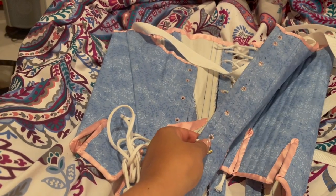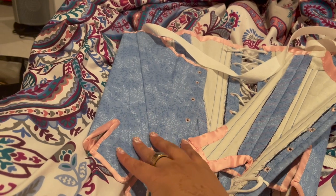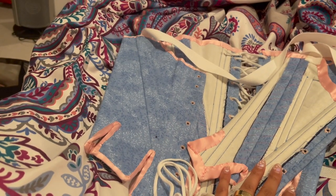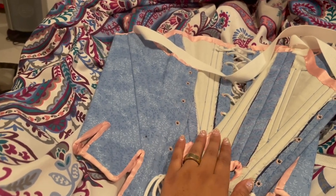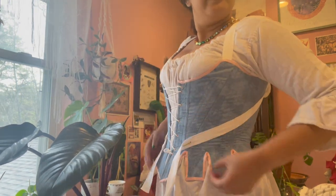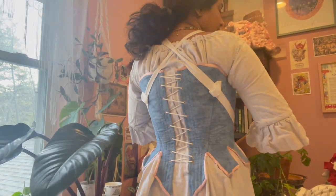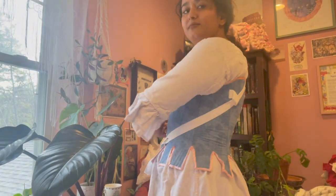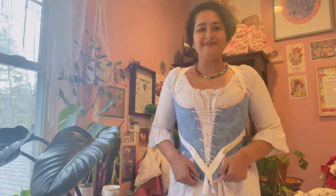I've managed to sew the tiniest eyelets in the world, but it's fine. It's all good. That was intentional. I'm gonna sew these hooks and eyes now, and then she'll be done. I should probably technically line her, but that's a job for future more motivated me who probably will never exist.